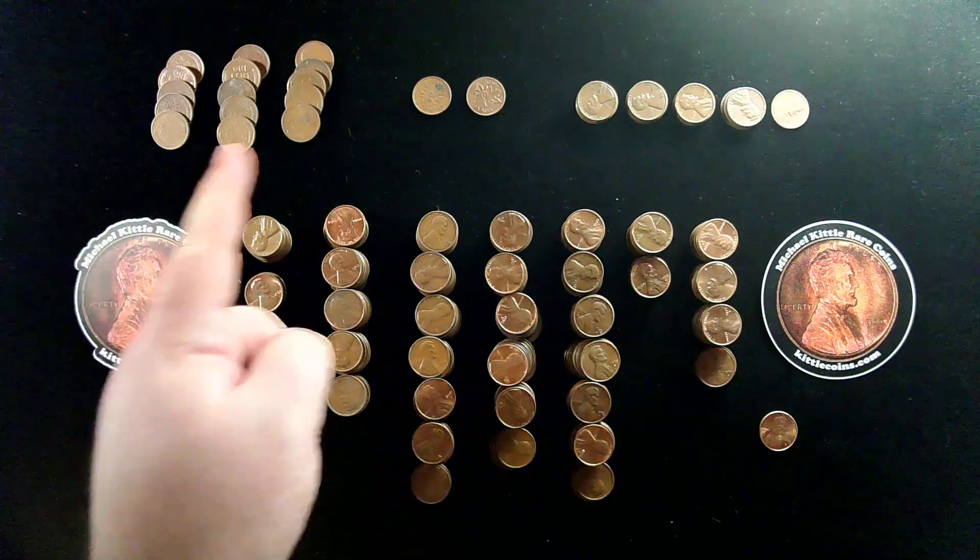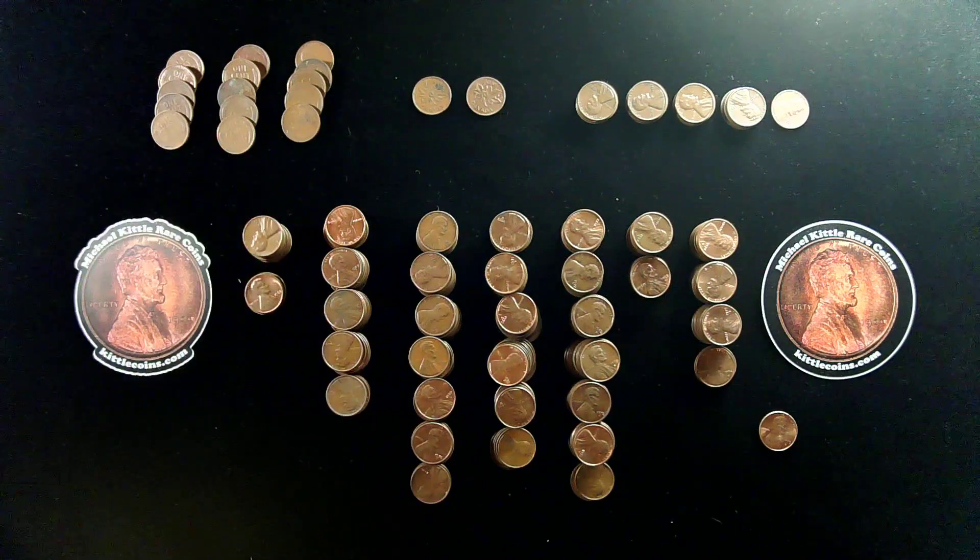Wheat Cents — we got our Wheat Cents right up here in the upper left. We found 15 total Wheat Cents in this box. I'm continued to be a little bit surprised that we've been finding so few wheats in these rolls as to what me and many of my viewers may have expected to find. All of the Wheat Cents we found were from the 1940s and 1950s, and none of them were early examples. Our earliest find was a 1942.